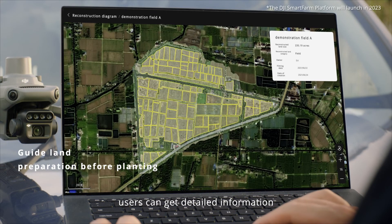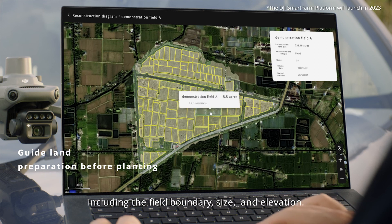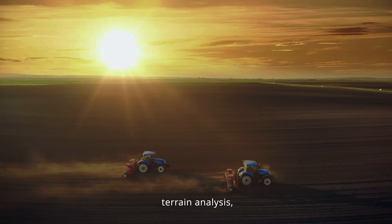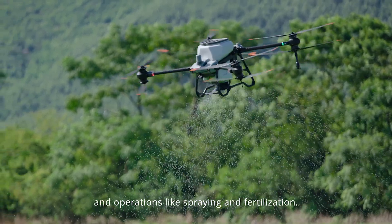Users can get detailed information including the field boundary, size, and elevation for land surveying, terrain analysis, and operations like spraying and fertilization.